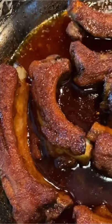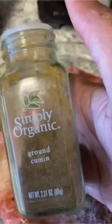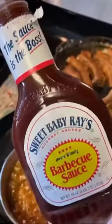Hey guys, good news. I have a full recipe for my famous bourbon barbecue glazed pork ribs. They do take a little bit of time. The investment is real, but trust me, the payoff is greater. With Memorial Day just a few days away, you definitely want this recipe in your arsenal.